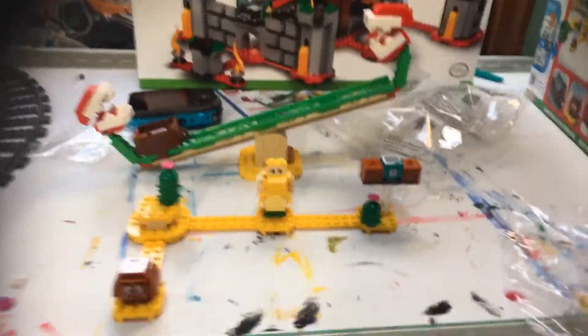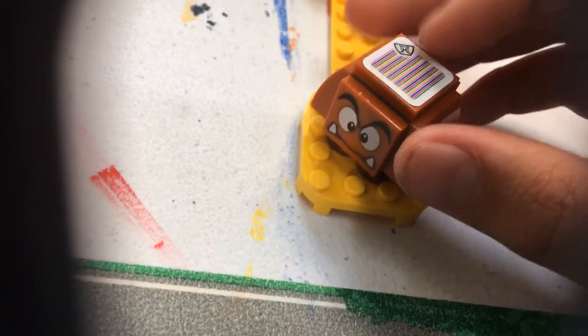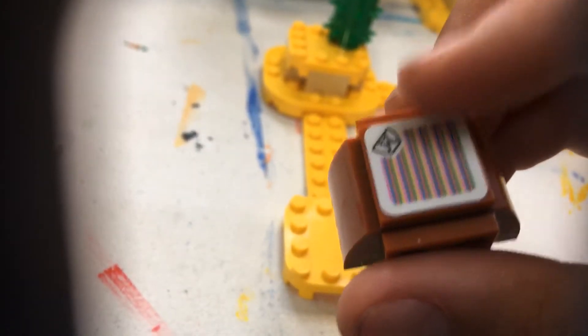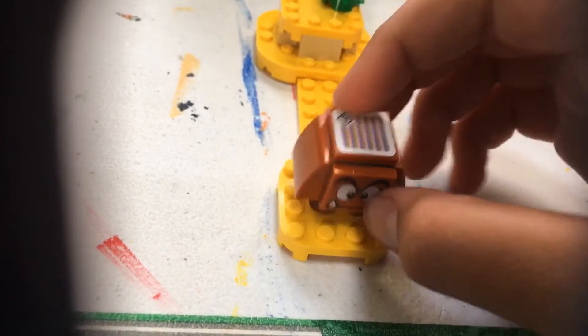Here's the full set built according to the instructions, though you can rearrange it the way you want. First we have a Goomba. If you were to take LEGO Mario — which I do not have — you can stomp on his head. There's a little QR code there, and stomping on his head gets you a few coins.